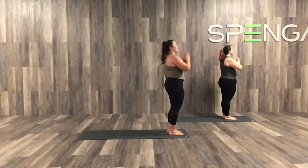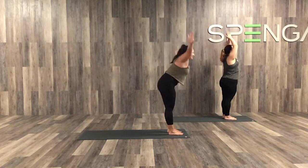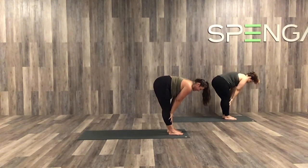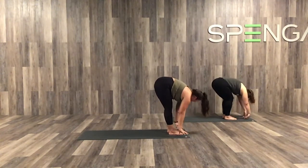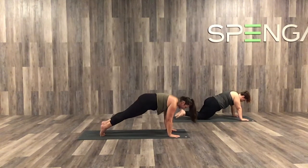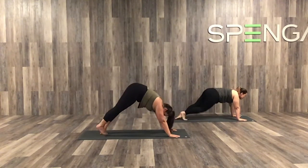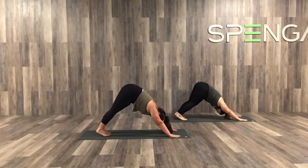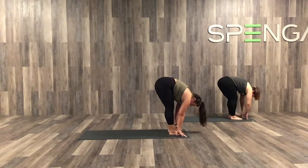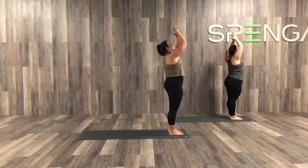We're going to do three more just like that. Inhale, take the arms up. Exhale, hands to the toes. Inhale, halfway lift — shoulders roll up and back. Exhale, full fold. Inhale, step both feet back — high plank. Option to drop the knees. Exhale, let's take our yogi pushup. Inhale, up dog. Exhale, down dog. Inhale, look forward between those fingertips. Step both feet up. Exhale into that fold. Inhale, reach to the sky. And exhale, hands at heart center.